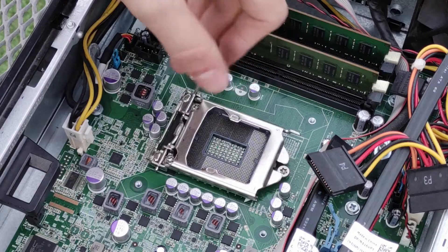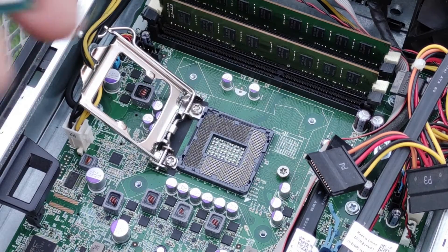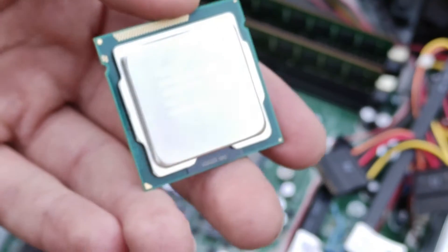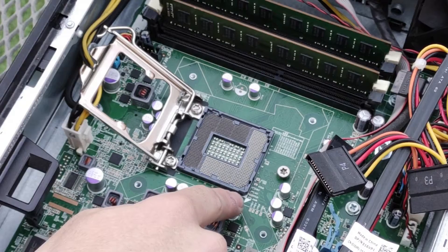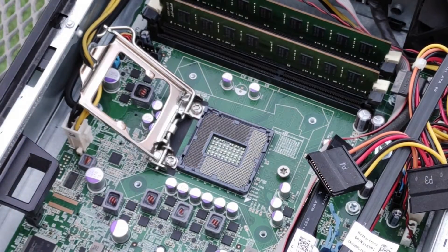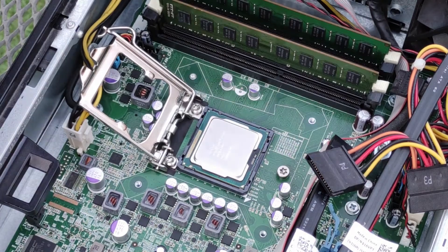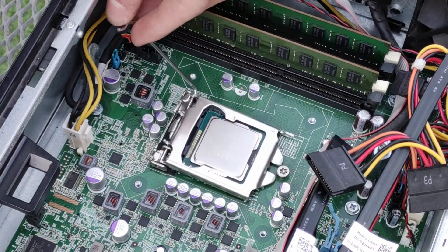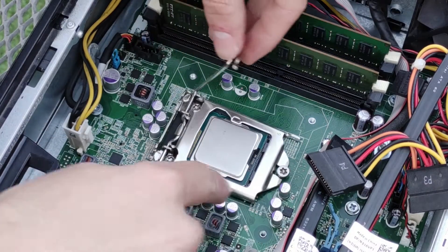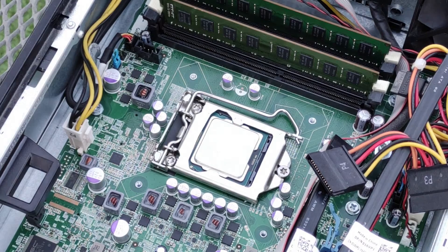To reinstall or install a new processor, make sure the top section of the socket is fully open and take note of the gold triangle on the corner of the processor. This lines up with a marking on the motherboard to ensure proper installation. Hold the processor above the socket and gently place it in — it should fall into place. Then lower the retainer making sure the tip goes under the head of the screw, and tuck the retention lever under the protrusion from the retainer as it was originally.